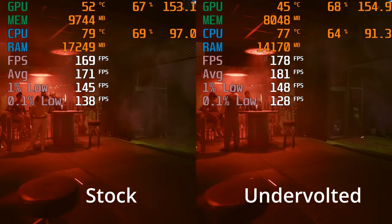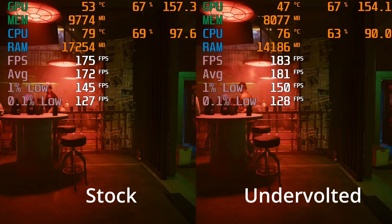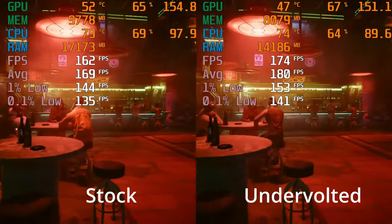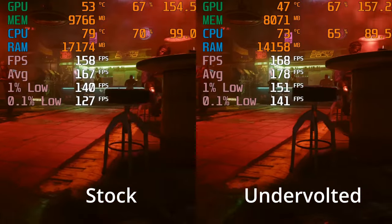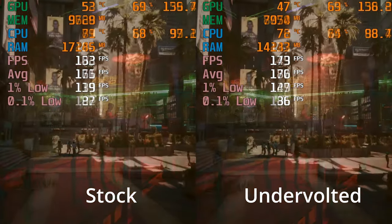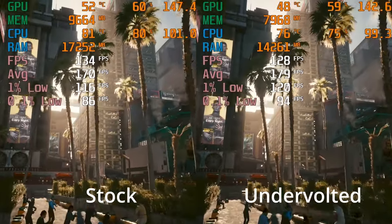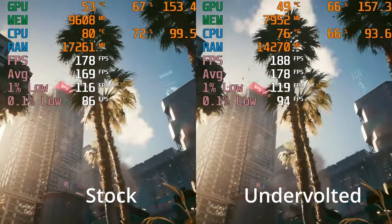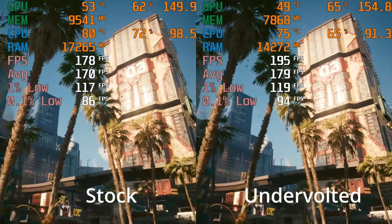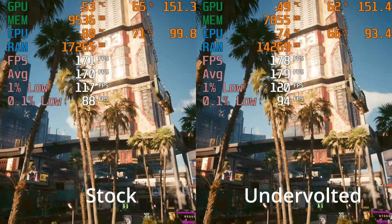However, switching it up to the medium preset, you can see that the undervolt is now having the desired effect, consistently outperforming the stock 5800X3D. By the end of the benchmark run, the averages on the undervolted CPU were around 8-9 FPS higher. The 1% lows were around 3 FPS higher, and the 0.1% lows were 8 FPS higher, all while running around 4 degrees cooler and drawing less power — so a great result.